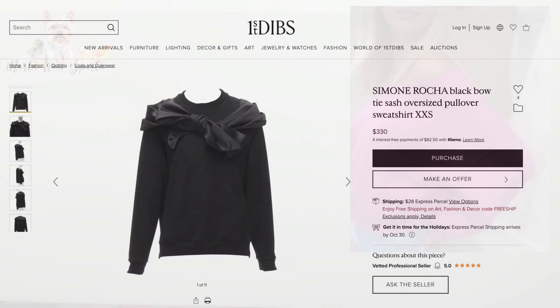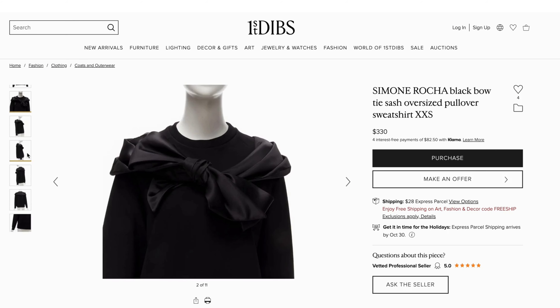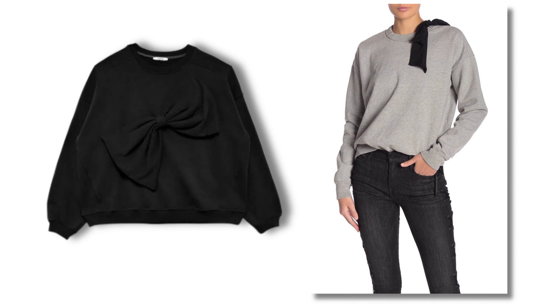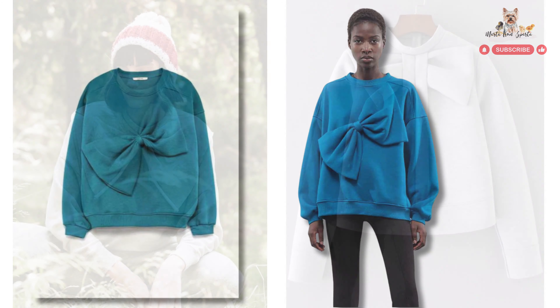Let's take a quick look at inspiration images. I saw that bows could be made from totally different fabric than our sweatshirt. They could be from satin or velvet and they do not have to be in matching color. They could be a completely different color, or they could be made from exactly the same fabric as our sweatshirt. The sky is the limit.